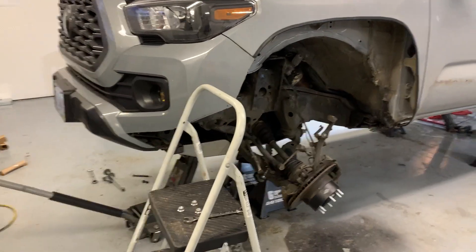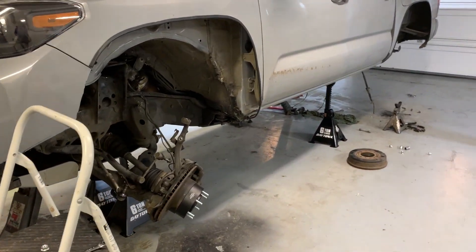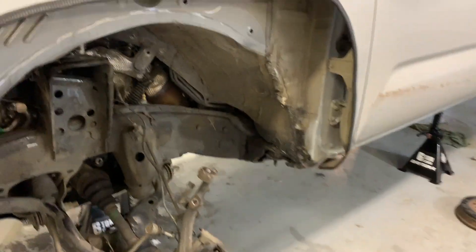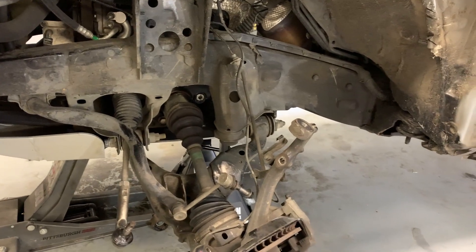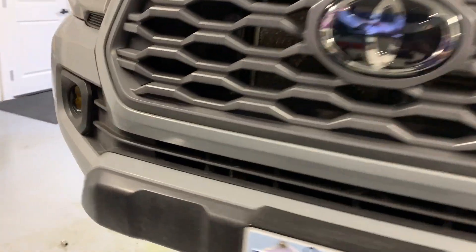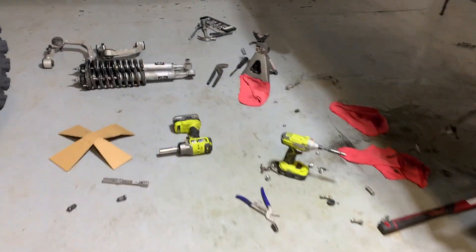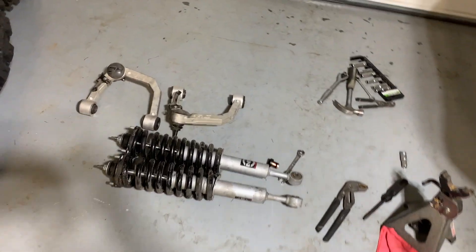It actually didn't take that long — I think it took me like two and a half hours to get to this point. I got all my old suspension off that I'm selling, because it only had like 500 miles on it. I'll be selling the stuff I just showed you in the rear.